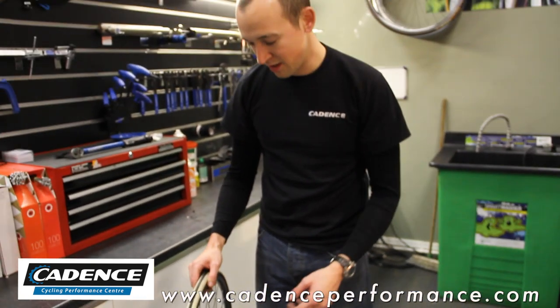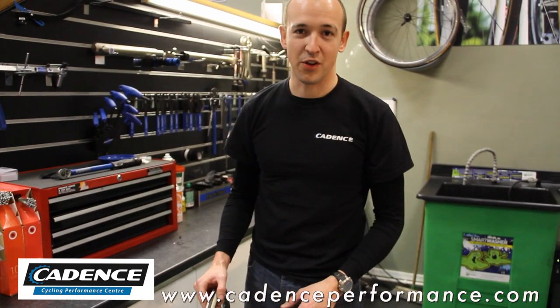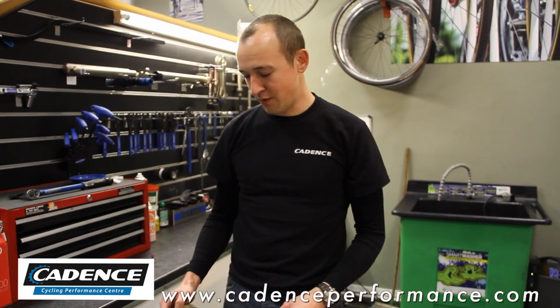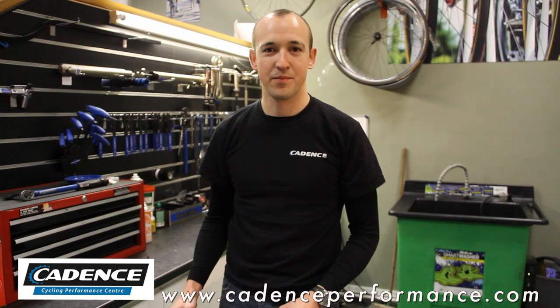We've solved the problem. We've got ourselves a tyre fixed in an emergency situation and we can get ourselves home comfortably. Obviously, once you get home, ideally we need to replace that tyre with a new tyre. But that is how to get yourself home in an emergency when you've got too big a gash in the tyre. Thank you.